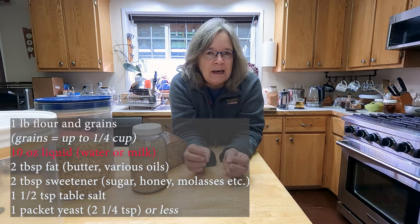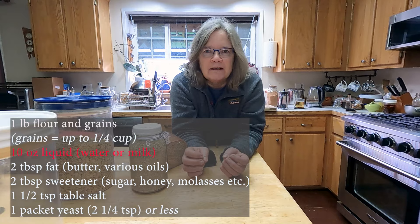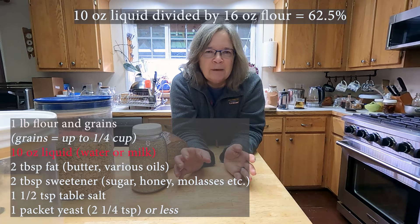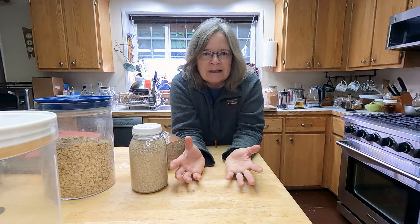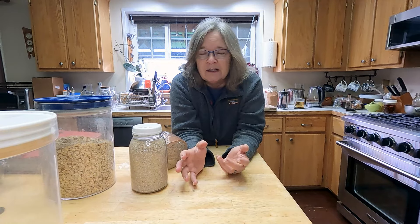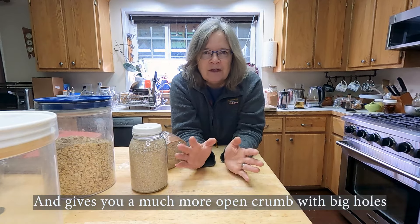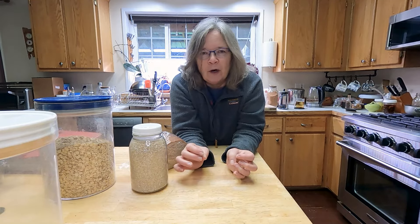That pound of flour could be a mix of whole wheat, white flour, and different grains — all combined in whatever combination totaling 16 ounces or one pound. Then 10 ounces of water or milk. If you've done a deep dive into bread baking, there's what's called baker's ratio — water as a percent of the total flour. Ten ounces of water to 16 ounces of flour works out to around 65% hydration, which is pretty standard for a loaf of bread. French baguettes or pizza dough tend to be much more hydrated, around 70–75%, making a much softer, stickier dough that's harder to work with — definitely more of a 201 rather than 101 topic.